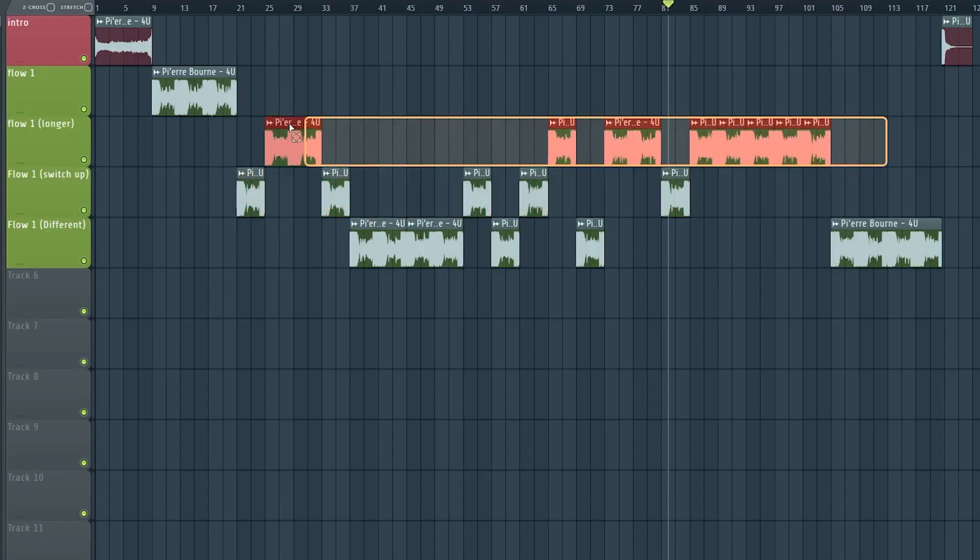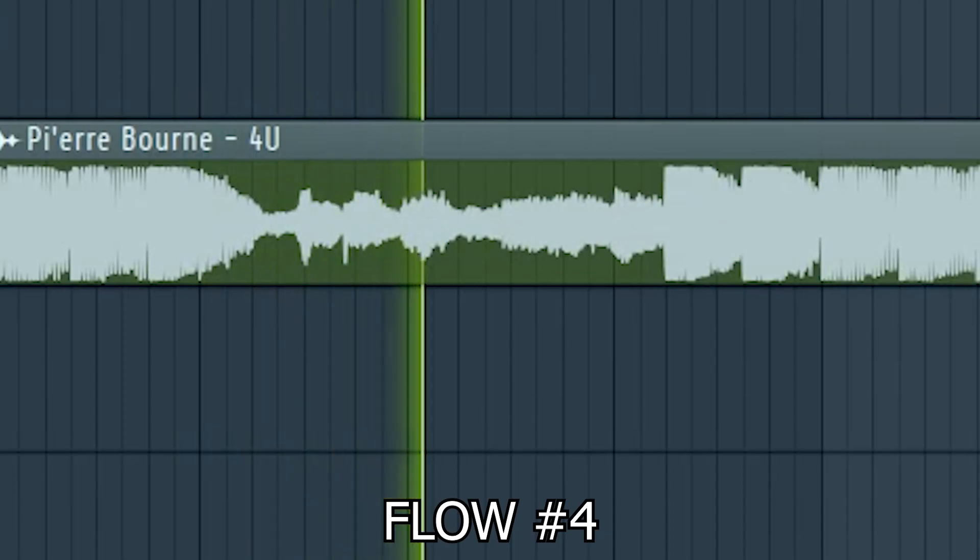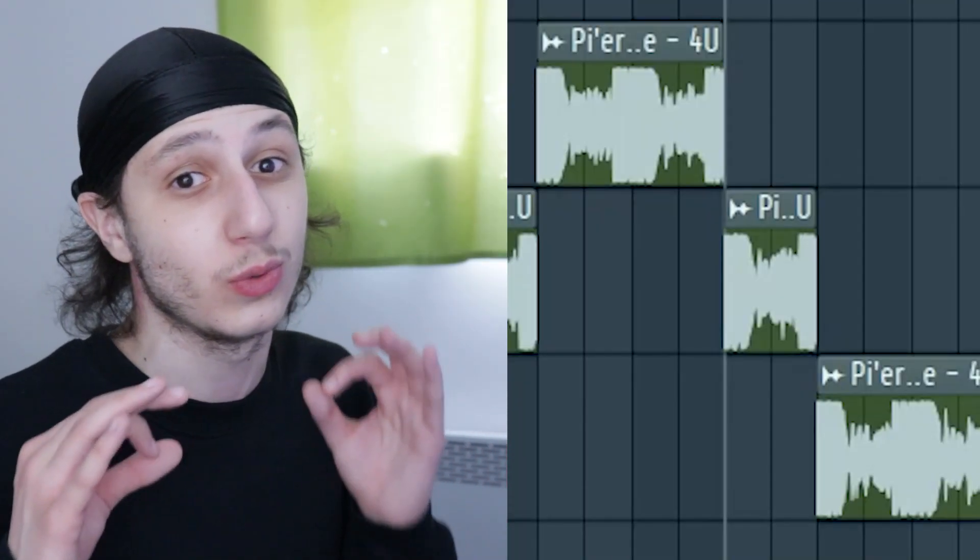Those are all the same, and then there's a fourth type of flow. It feels different but not repetitive, which is really important. Now that we understand that, it's our time to remake this song.